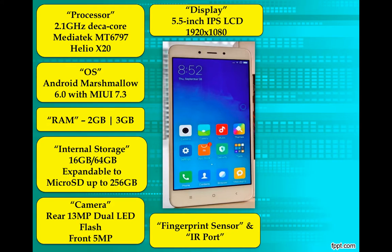And now, fingerprint sensor and IR port. The fingerprint sensor works great and unlocks the phone in a quick snap each time. The IR port lets you use it as a universal remote controller, which is again an advantage.